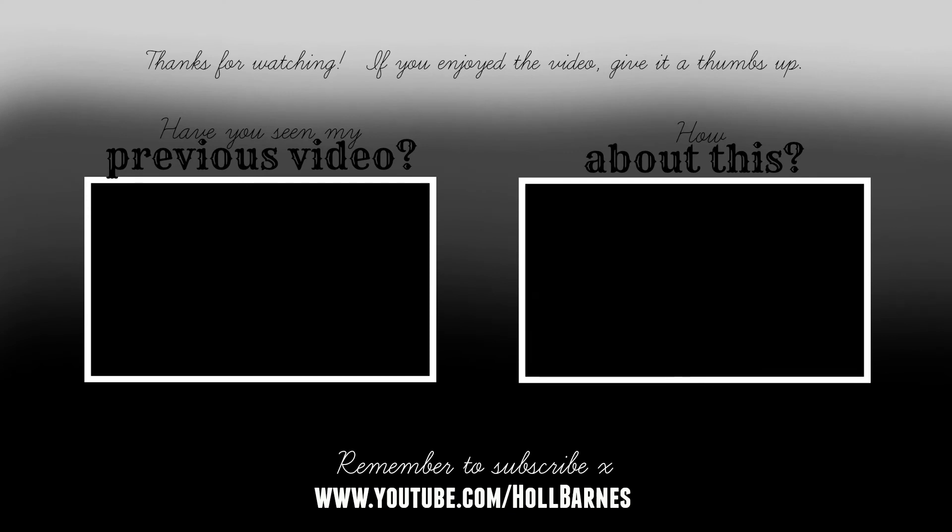Thank you all so much for watching the video and I really hope that you enjoyed it. If you did, please remember to give the video a thumbs up, and if you're not already subscribed, please hit the subscribe button down below. It'd be lovely to have you within my little YouTube channel family. And as always, remember to leave a comment down below so we can have a little chat. Hopefully I will see you in my next video — bye!